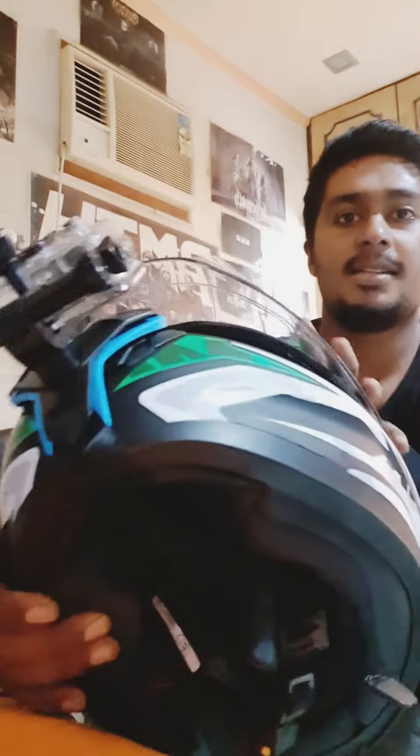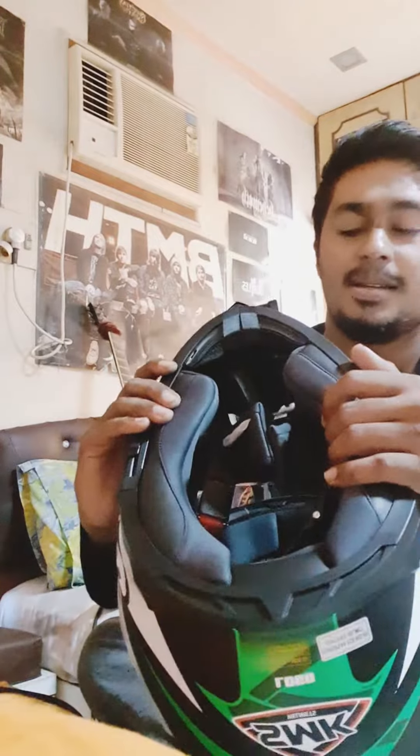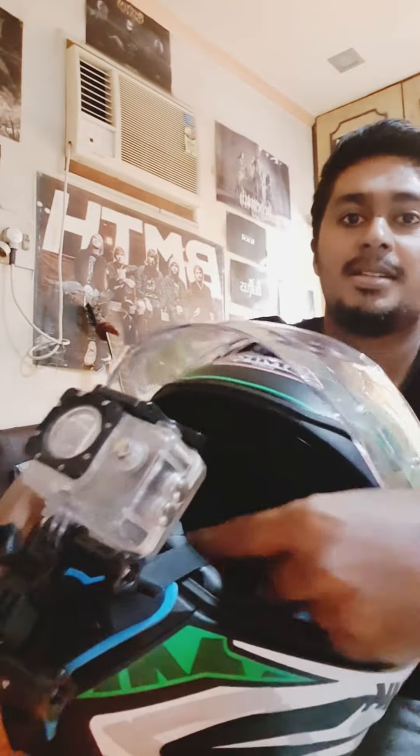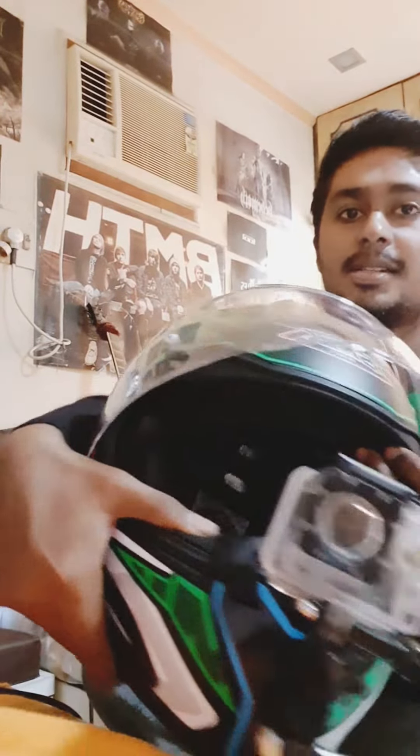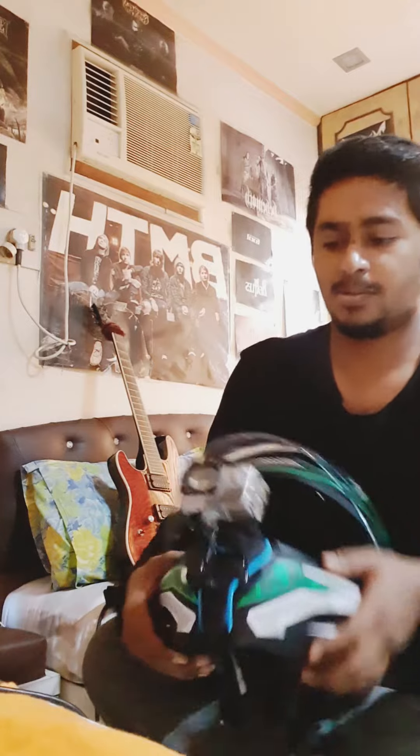So what is this? This is a strap — if you can see it, there are two straps. In the helmet, you have one strap and you have to lock it. After that I've done it — this is a chin mount.